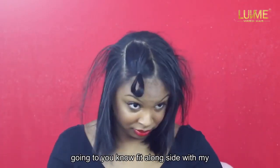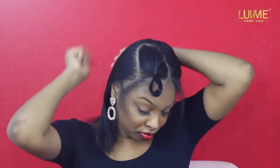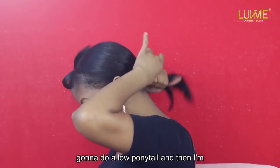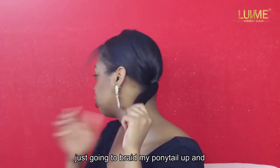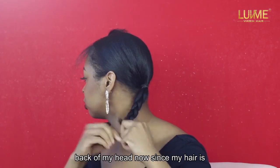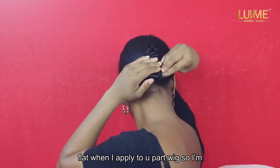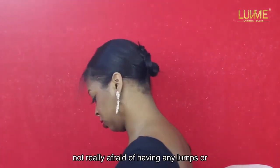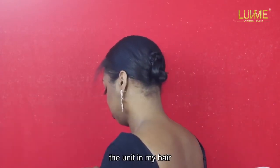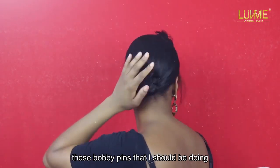I just secured my hair at the top, and now I'm going to secure the rest into a low ponytail, then braid it up and pin it to the back of my head. Since my hair is pretty straight, it's going to lay really flat when I apply the u-part wig, so I'm not really afraid of any lumps or bumps.